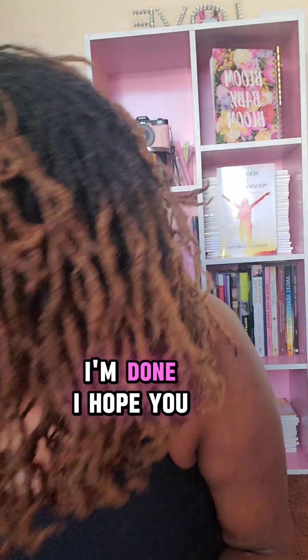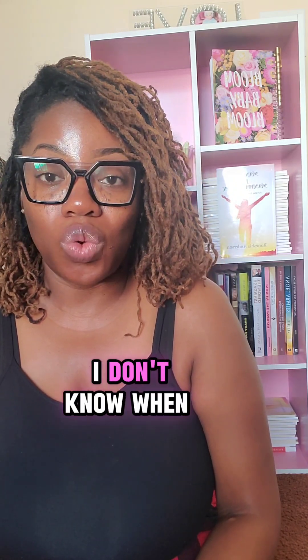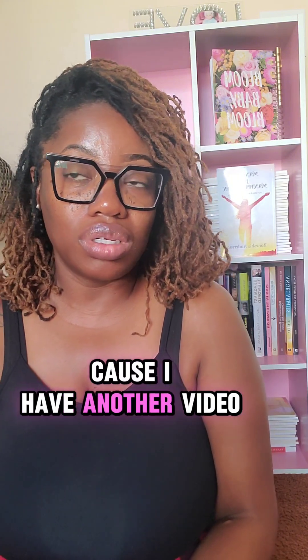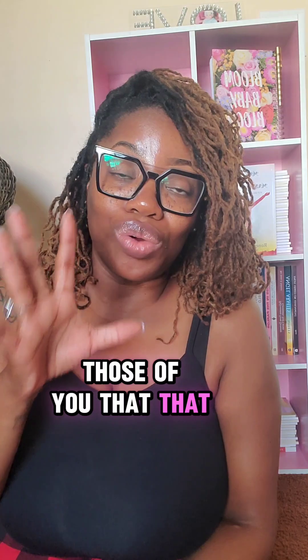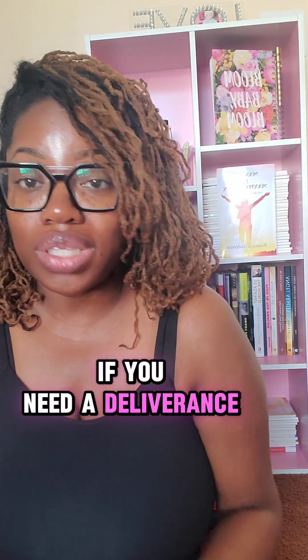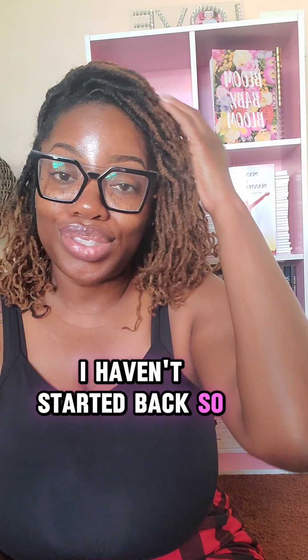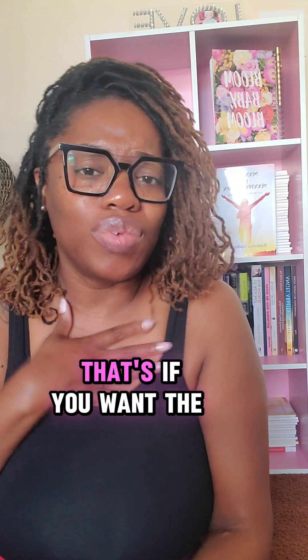All right, I'm done. I hope you all got the message and understand what I'm trying to say. Like, comment, subscribe, share. Go to my website if you need prayers you can pray literally right now. Those of you going through mental warfare, I even have a mental warfare prayer on my website. If you need to book a life strategy session, go to my website. If you want to sow, you can go to my website. If you want to buy the book, you can get it off Amazon, or if you want it from me, you can go to my website and use the chat feature to send me a message.